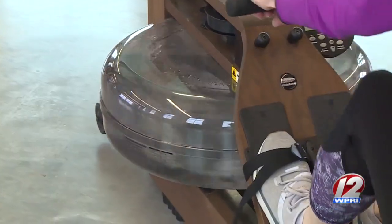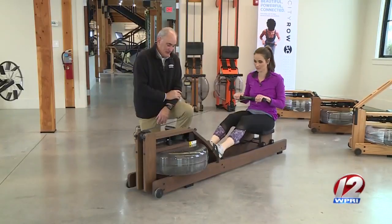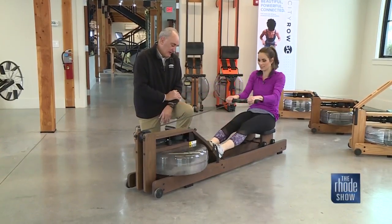It works 84% of your muscle groups. Everything from the tips of your fingers to the tips of your toes — all the muscles in between are contributing when you're pulling the rowing stroke. And what that does is create a great exercise benefit for little perceived exertion. That means more gain for less pain, in essence.